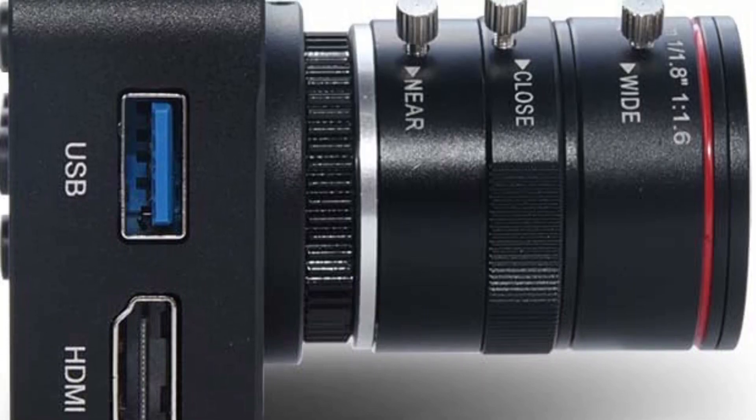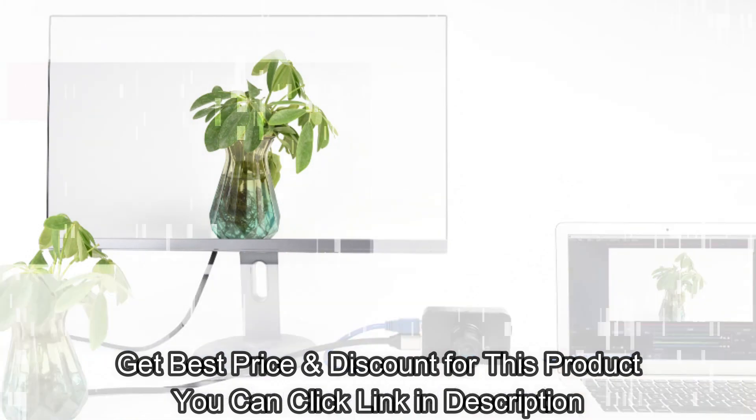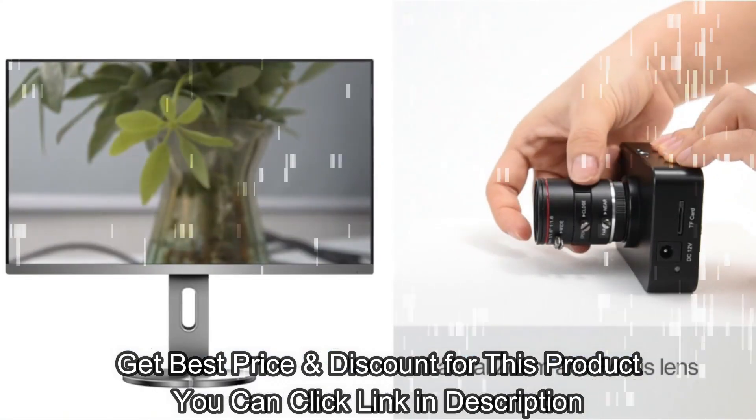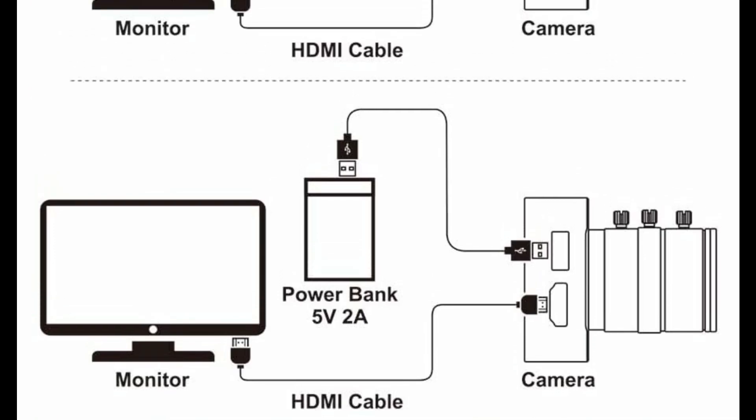Solid aluminum shell material with 3 meters USB cable. Double 1/4 inch screw thread placement, easier for multi-angle placement needs for monitors, laptop, desktop, desk, and even other flat surfaces.